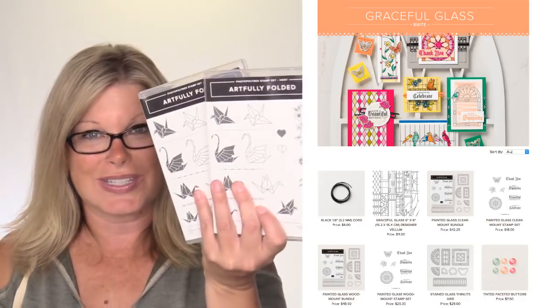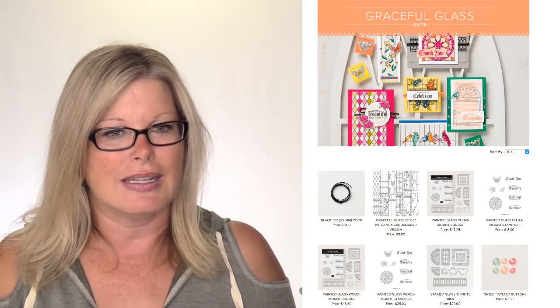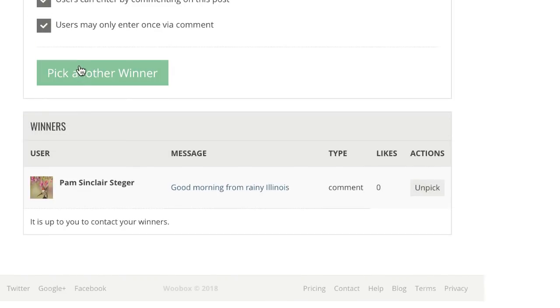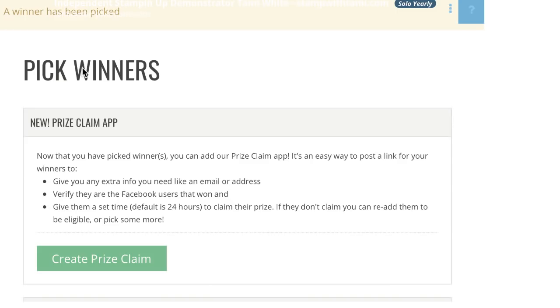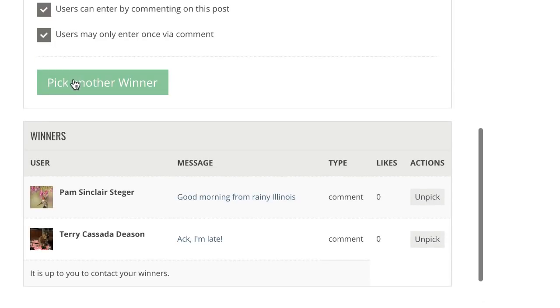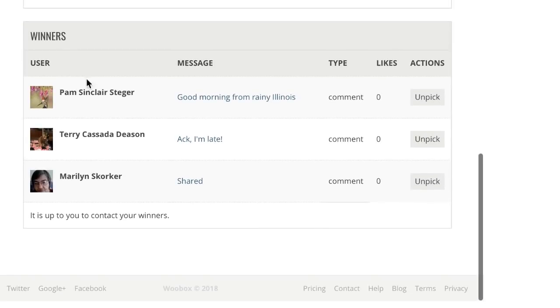Our first winner of the Artfully Folded hostess stamp set goes to Terry Deason - congratulations Terry! And the second one is Maryland Squirker - congratulations! So Pam won the pop-up scrap bin, and Terry and Maryland won the Artfully Folded hostess stamp sets. Congratulations to everybody! Be sure to fill out that prize claim form linked in this video's description or go to stampwithtammy.com to fill out the form.